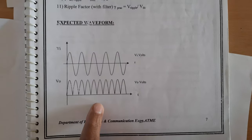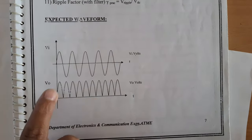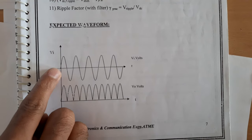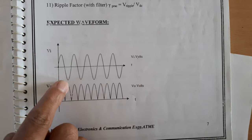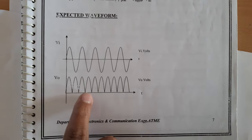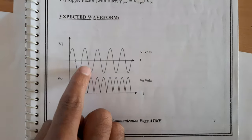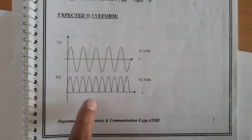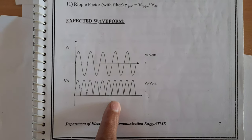Observing the output waveform of the full wave rectifier: this is the input signal and this is the output. We can clearly see that for the positive half cycle diode D1 conducts and during the negative half cycle diode D2 conducts — D1, D2, D1, D2 — continuing for the complete 0 to 360 degree input cycle, giving us the full wave rectified output. Thank you.